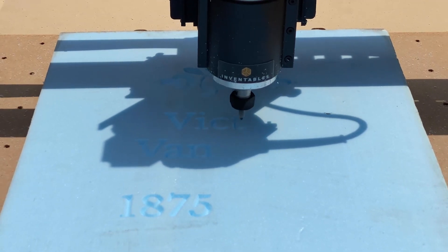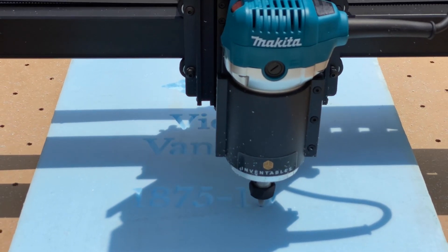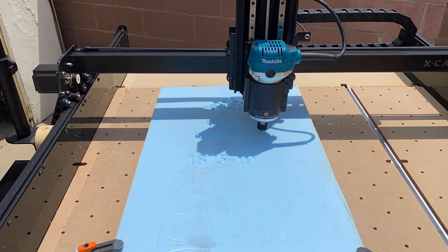And while I'll always enjoy hand carving tombstones, I have so many ideas for tombstones and add-on elements that I'd never have been able to do by hand. And with foam being so hard to find and getting more expensive by the day, the fact that I can have repeatable results makes all the difference.